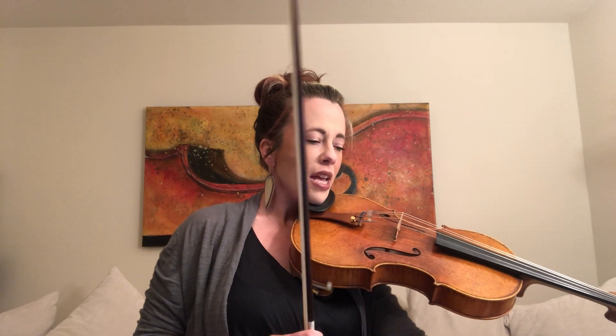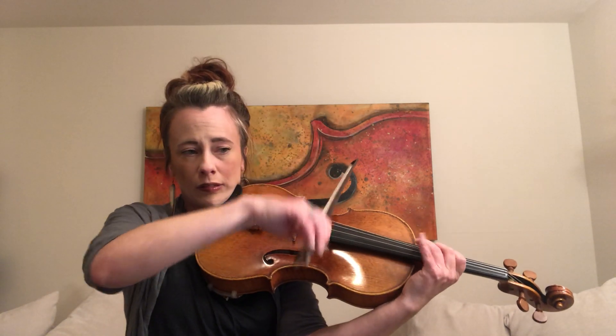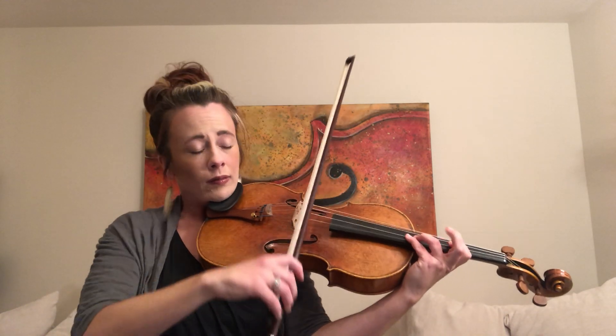I'll do the opening again to show you how to stay in third position. I'll bump the metronome to half note equals 80. I'm going to go into third position in measure 15 and stay there until the end of measure 21. Here's our half note: one, two, three, four — ready, go. [Plays excerpt.] Then I would shift down to first position in measure 22.